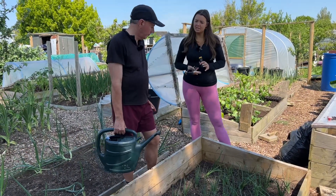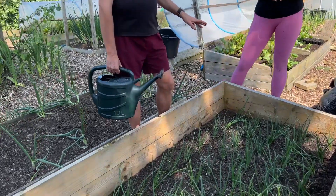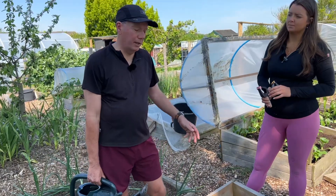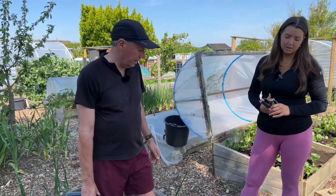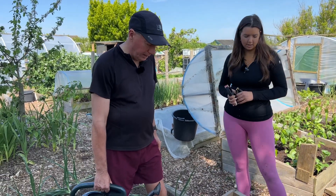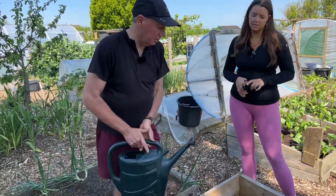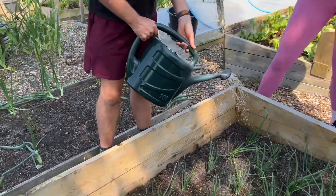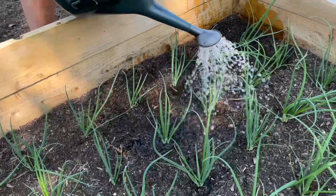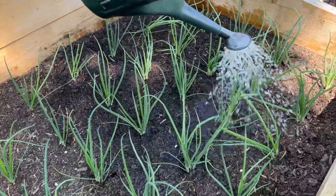How much water do these onions need now at this stage? They don't need a huge amount until they start bulbing. They're going to start bulbing around the end of this month - sort of middle of May at the moment - and they'll really start to bulb in June. In my sandy soil, I'd give them probably about a watering can per square metre, and I'd do that every two weeks if there's been no rain.